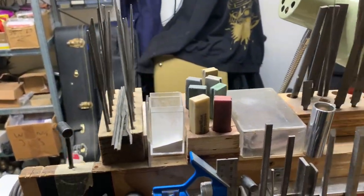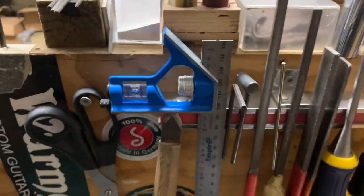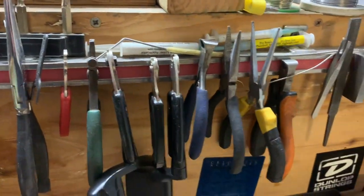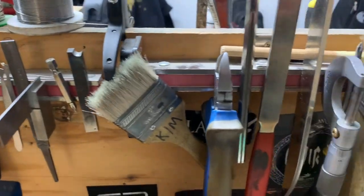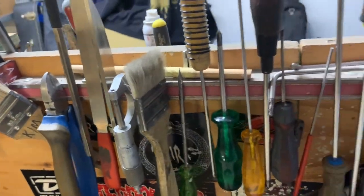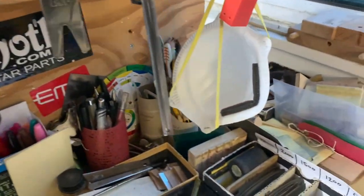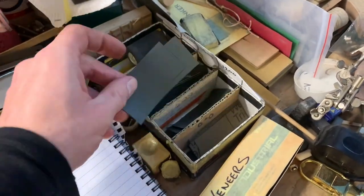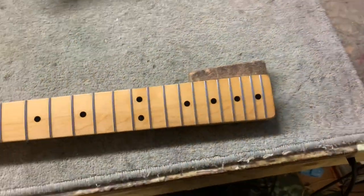We've got needle files, fret polishing rubbers, bone dust, files, chisels, pliers, fret pullers, more files, set wires, lots of screwdrivers, a selection of wet and dry paper for polishing up frets, tuner, soldering irons, coffee — always important.